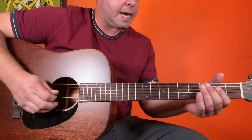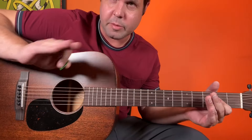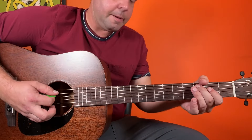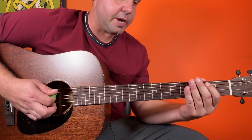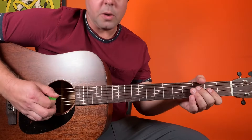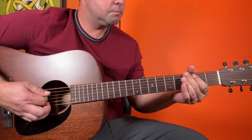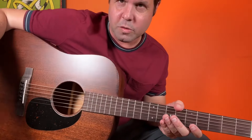The second half starts the same. Remember, that beginning was first time only, so when you repeat, you're going to repeat from the open D string. But then it's going to be A3, D open, A3, A2, and then it completes itself the same way. That's the second half. You do the first half, then the second half, then the first half, then the second half, over and over again.